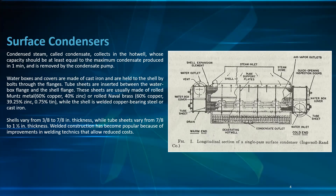Water boxes and covers are made of cast iron and are held to the shell by bolts. Tube sheets are inserted between the water box flanges and the shell flanges. These sheets are usually made of rolled Muntz metal — 60% copper, 40% zinc — or rolled admiralty brass — 60% copper, 39.25% zinc, 0.75% tin. The shell is welded copper-bearing steel or cast iron, with shell thickness ranging from 3/8 to 7 inch, while tube sheets vary from 7/8 to 1.5 inch thickness.